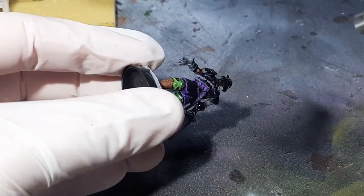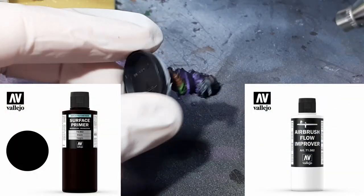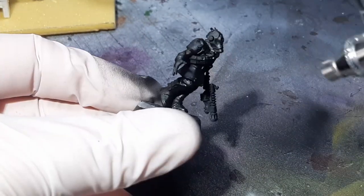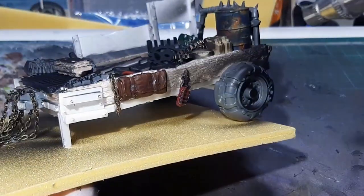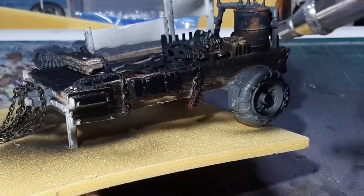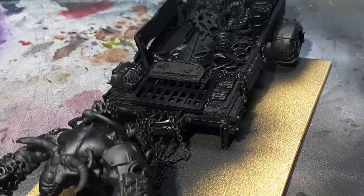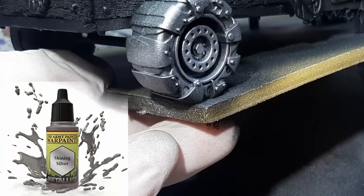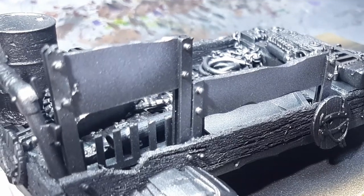Before painting, the first thing I need to do is undercoat the model. I've gone with Vallejo's Black Surface Primer, applied using my airbrush with a little flow improver mixed in. When undercoating, always go nice and thin with a couple of coats to make sure you've got nice even coverage. The next paint to apply is Shining Silver from the Army Painter, again through the airbrush — no flow improver, just one light coat.